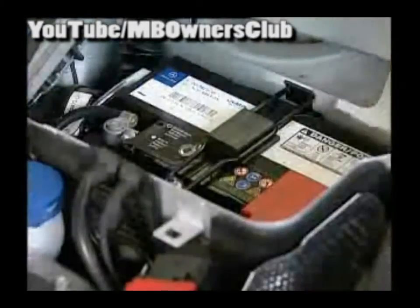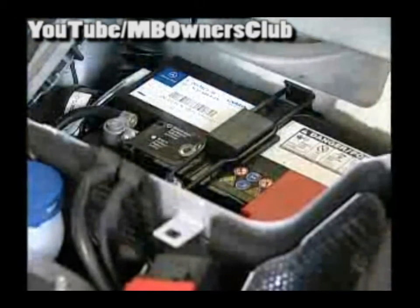The new SLK facelift type 171 — here you can upgrade. To do this, certain parts of the inside paneling must be removed. We'll show you how to remove the components of the center console. First, disconnect the battery and unscrew the negative connection.